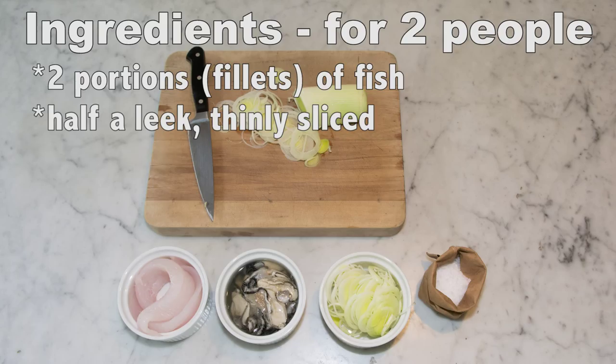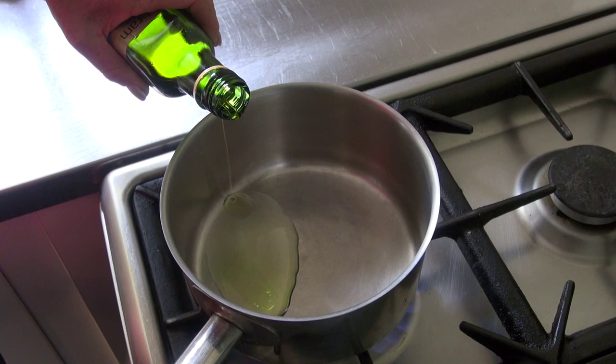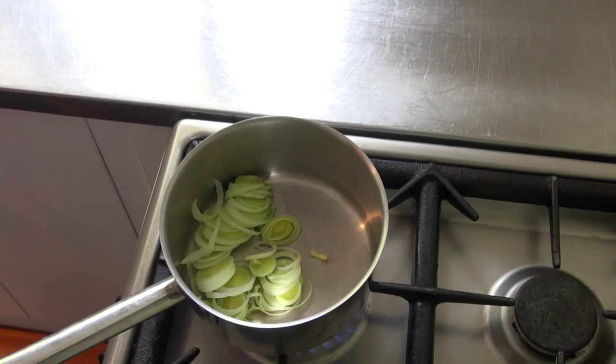You'll need 2 fillets of John Dory, half a leek thinly sliced, 6 oysters, three-quarter to 1 cup of cream, salt and pepper to taste, and oil for cooking with a knob of butter as well.